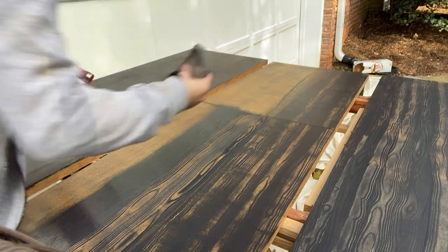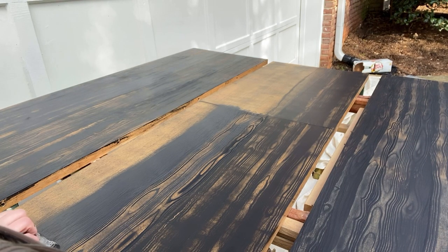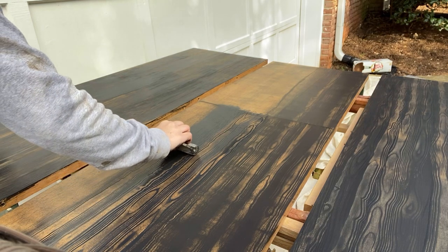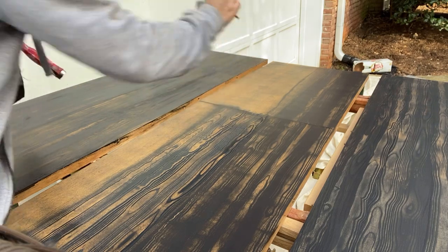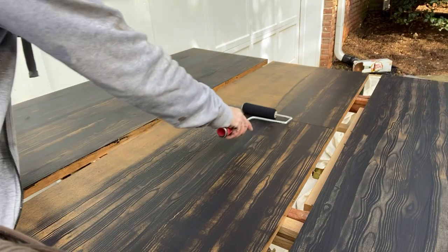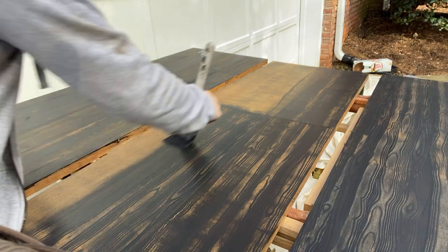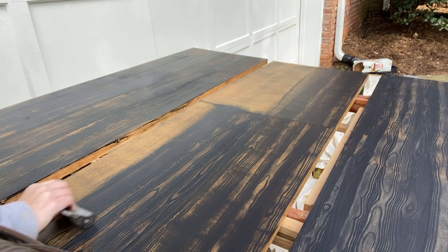I just rock it back and forth as I go forward with it, and I'll even do some unsteady shakes on purpose to give it that realistic look. This is so easy. I go back over it with the foam roller once, maybe twice, just to smooth everything out because I don't like how harsh the grain tool looks.